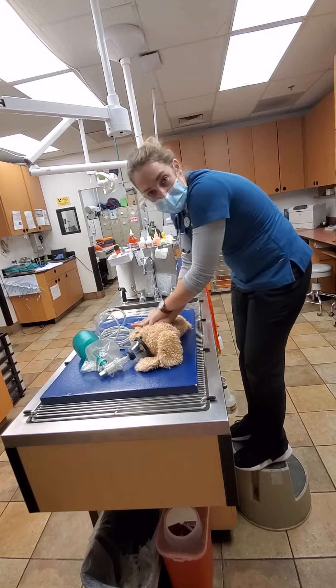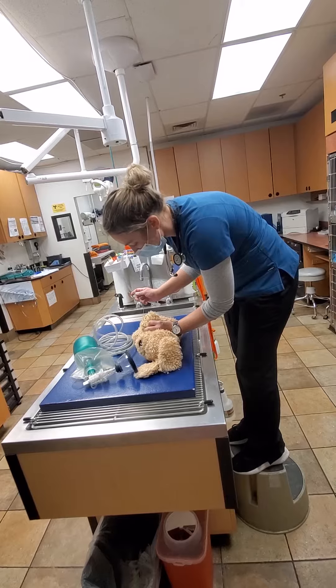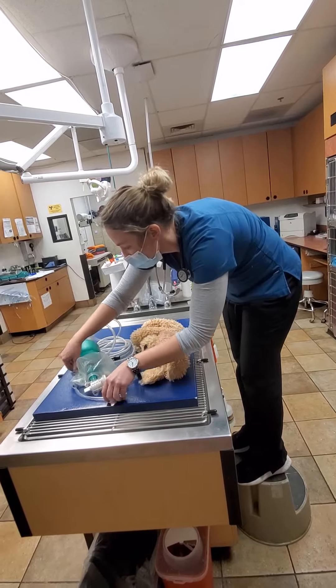Ideally, we would have a couple more hands on deck. Somebody at this point would be doing a catheter on this animal. We'd be intubating for fluids and for oxygen supply.